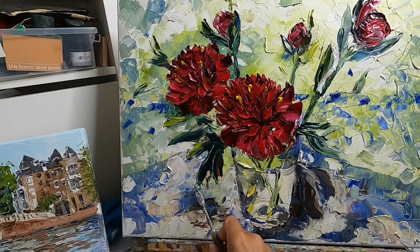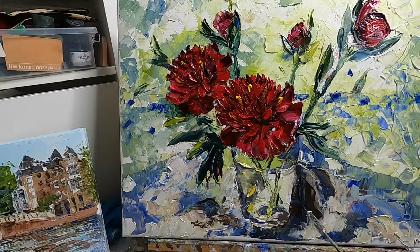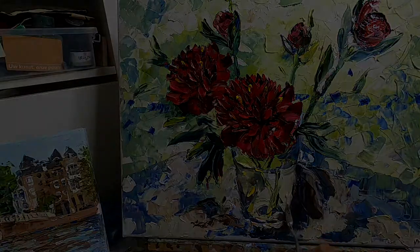I will finish this still life with peonies — the rest of the flowers, I will finish my vase, the rest of the background, a table. See you in the next video.